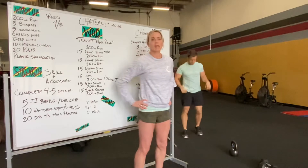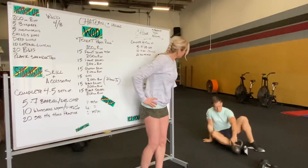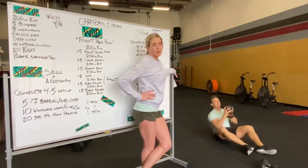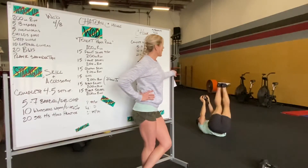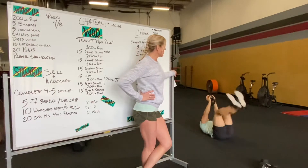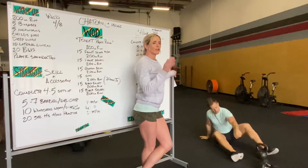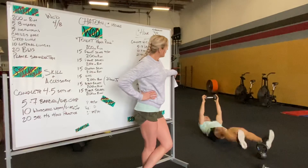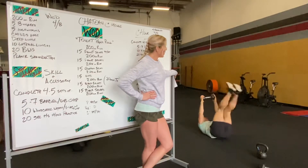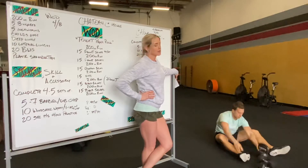After that we're going to do 10 windshield wipers. If you don't have a barbell you can hold a dumbbell, a wall ball, or a kettlebell. Basically we're doing a leg raise with a kind of reverse crunch and a twist that will mimic what a windshield wiper would look like. You can also do without weight a V-up with a twist as well.